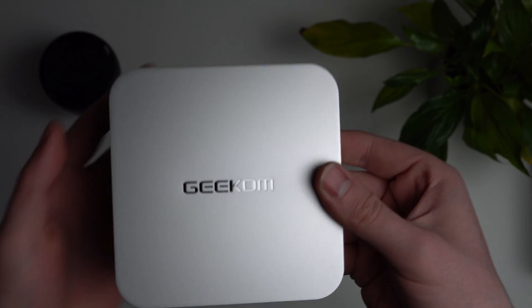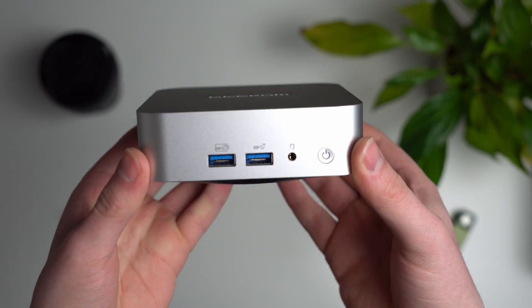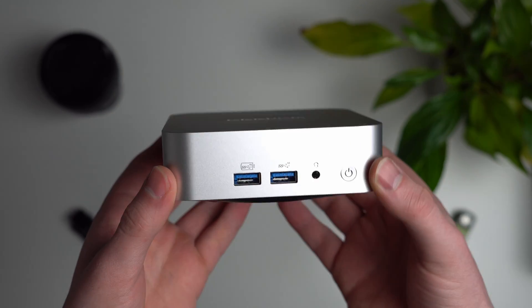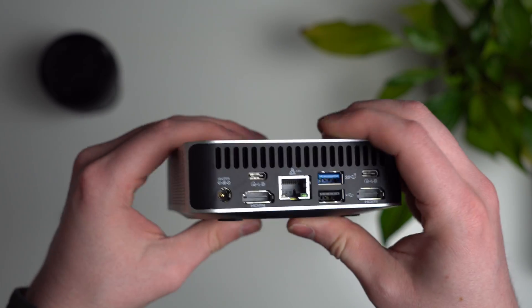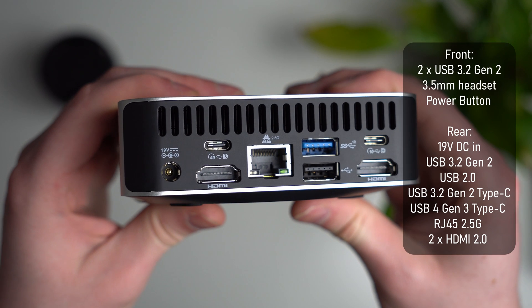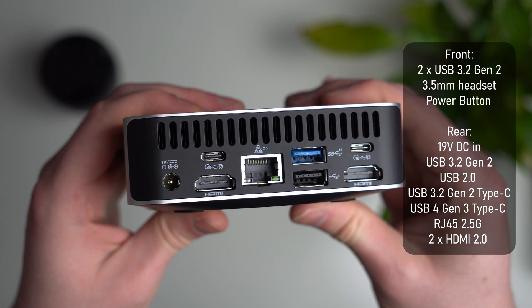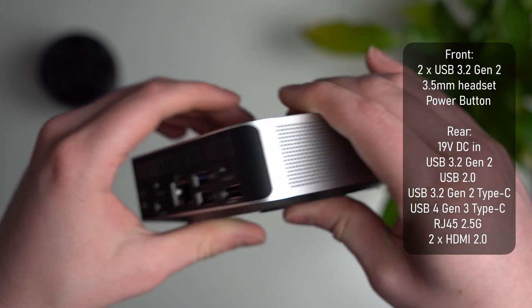Let's put these away and take a closer look at the PC. First impressions: this thing is beautiful — it looks like a scaled-down Mac mini. They're obviously taking inspiration from it, but in my opinion a Mac mini should be this size. You get tons of connectivity, so much so that I'll just put a box on screen with all the information, because otherwise I'll be here all day. Essentially you get everything you need and more, including a 40-gigabit USB-C port.